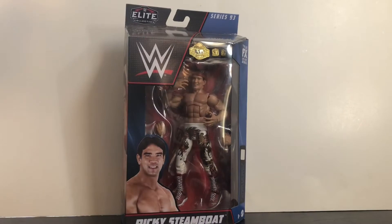Hey, what's up everybody, this is Kyle Riker back at you with another video review. Today we'll be taking a look at the WWE Elite Series 93 Ricky the Dragon Steamboat.